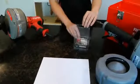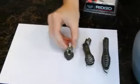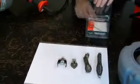It also includes the T250 toolbox containing a bulb auger, a drop head auger, a spade cutter, a C cutter, and a pin key.